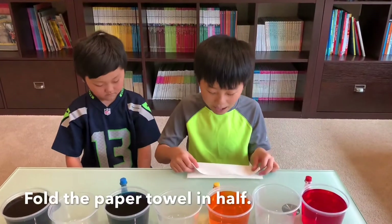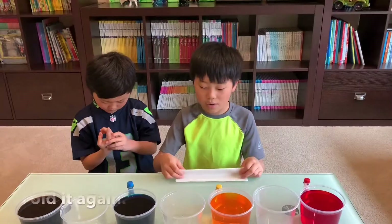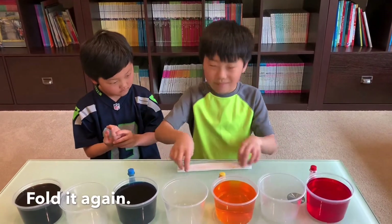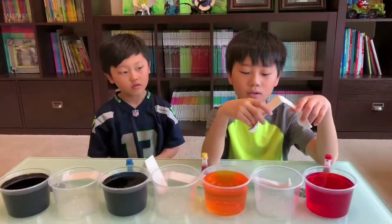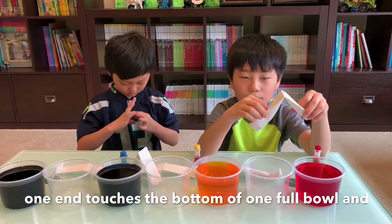We'll fold it in half, then another half. We will connect a color bowl and an empty bowl with a paper towel.